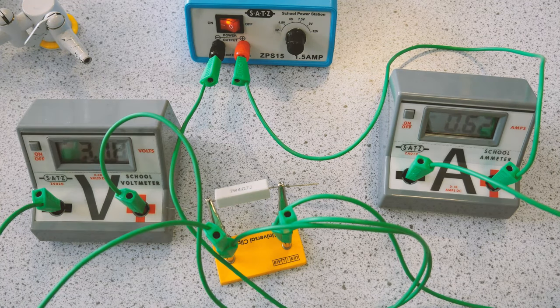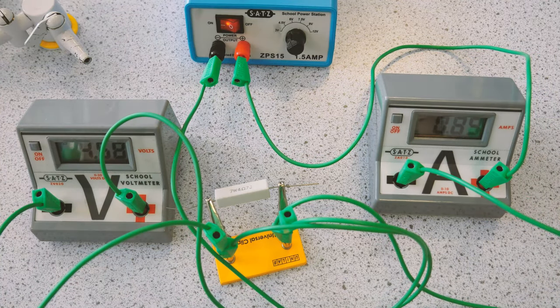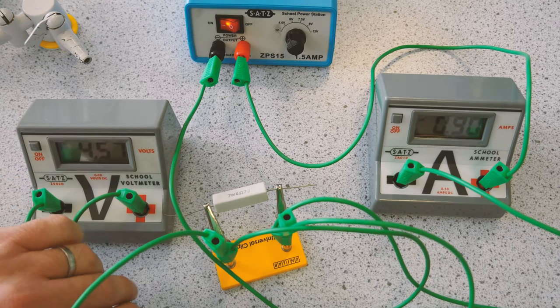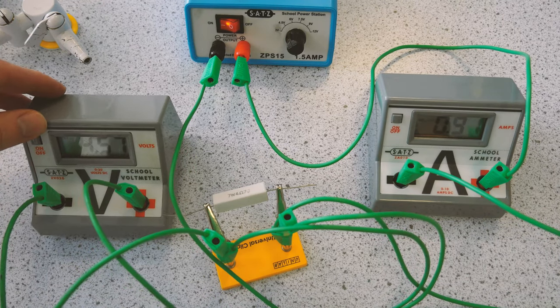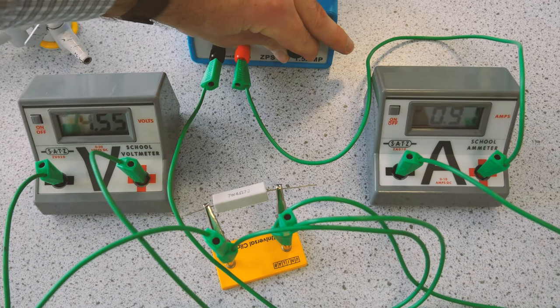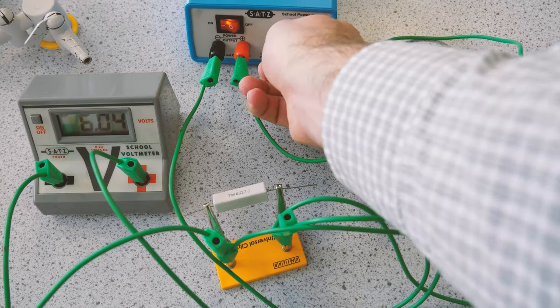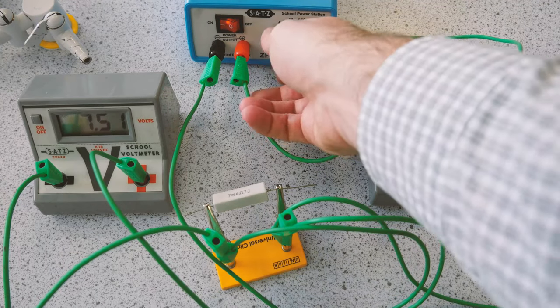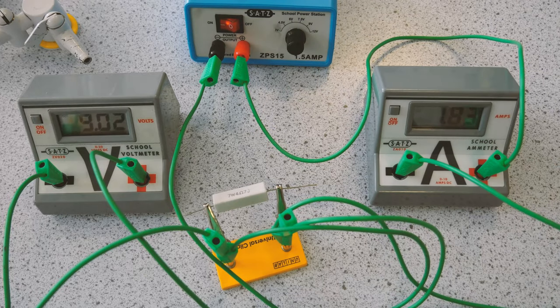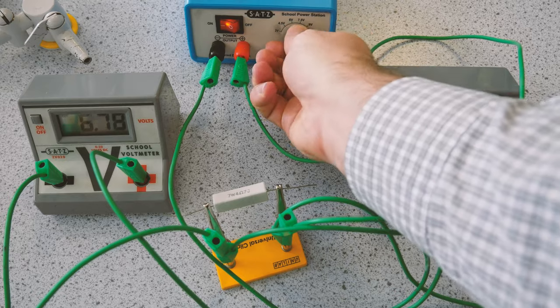The circuit's all set up now. This is the first of our three components — this is for a fixed resistor. I'm going to change the supply potential difference and simply read off the potential difference on the voltmeter and the current on the ammeter at all settings on the power pack. As you'd expect, a higher PD gives you a higher current — a higher push gives you a higher flow of charge.